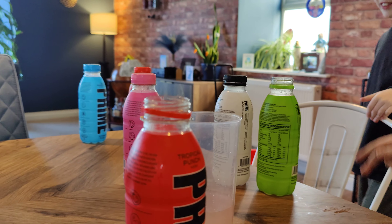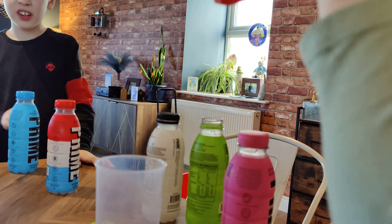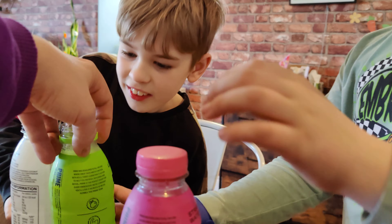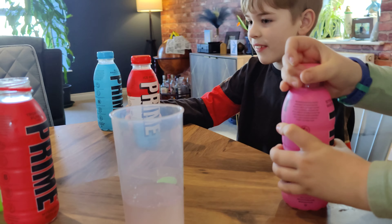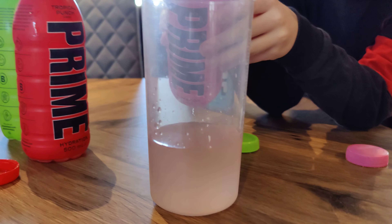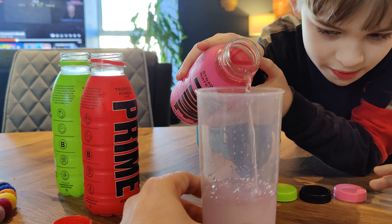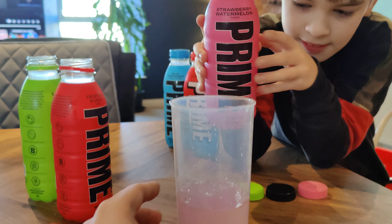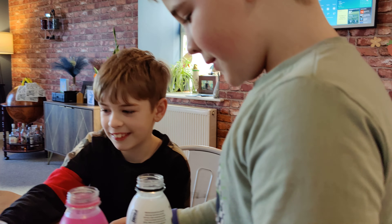Okay, that'll do — close it up. Next one. We'll open the bottle and Max can pour it. What have we done so far? Strawberry watermelon, lime, and then open it for him and Max pour it in. Just a little bit more — stop.